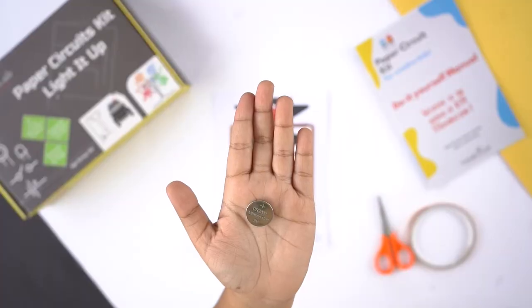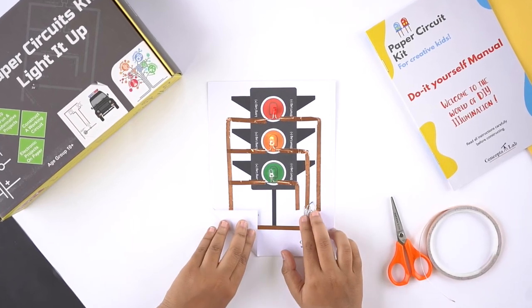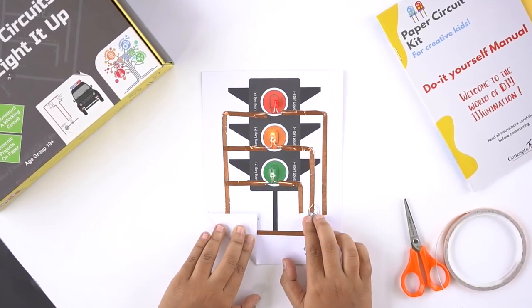Place the battery on the given battery circle with the negative side facing down. Toggle the paper clip to see different lights on the template glow.